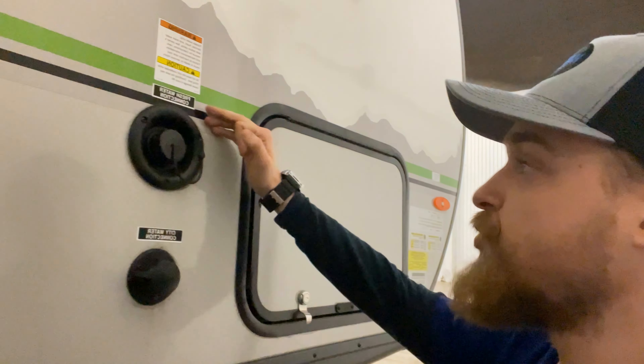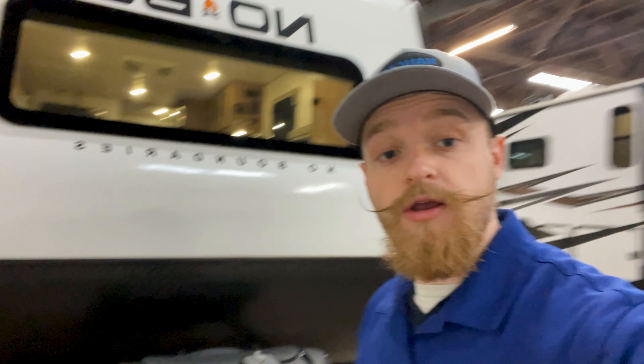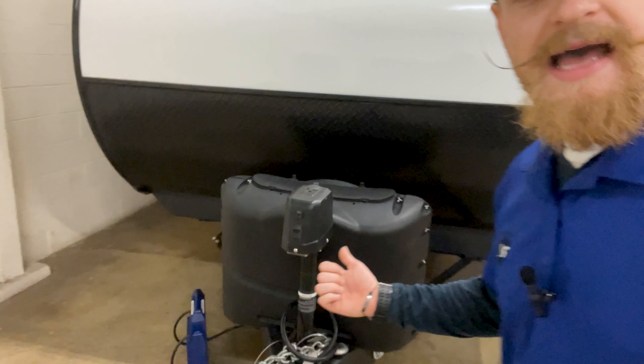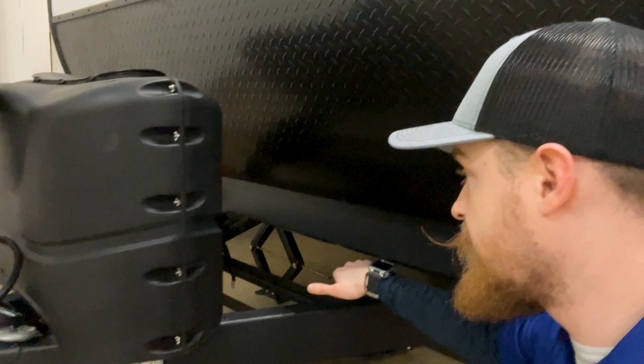Over here we have the freshwater connection and the city water connection along with the freshwater drain. Coming to the front here, you're going to have dual propane tanks as well as an electric tongue jack. Up at the front here, you're going to have the dual battery bay. You can put two good sized batteries in there as well as a battery disconnect on the side.